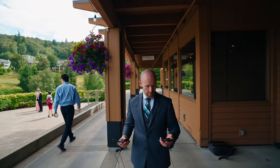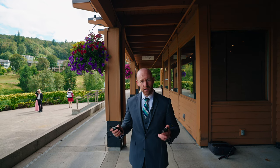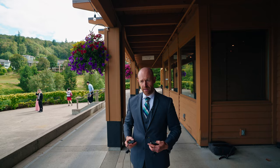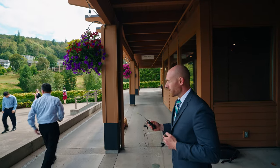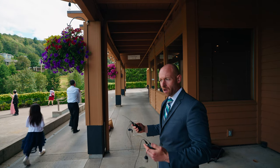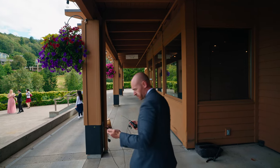All right, so at this time we're going to go mic up the minister and the groom. We usually mic them up right beforehand. We'll keep all their audio down and then bring it up when they're ready to speak. Let's go find them, mic them up, and figure out how we're going to usher everybody in — who's coming in to what song and all that.